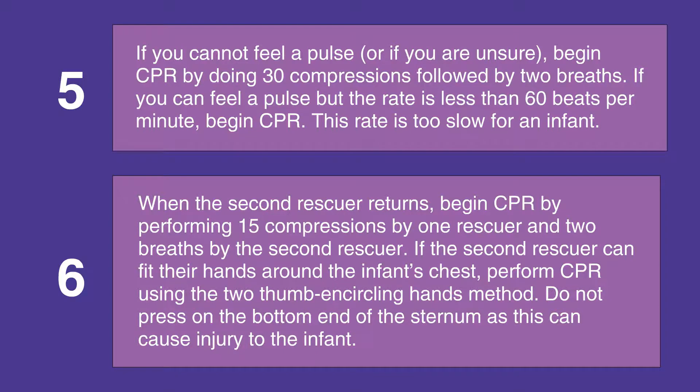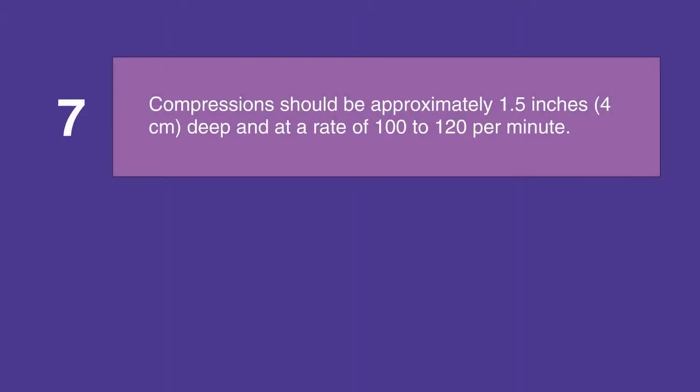Give compressions using the two-thumb and circling hands method. Be sure not to press on the end of the sternum, as this can cause injury to the infant. Compression depth should be 1.5 inches, that is 4 centimeters, and the compression rate should be at least 100 to 120 per minute.